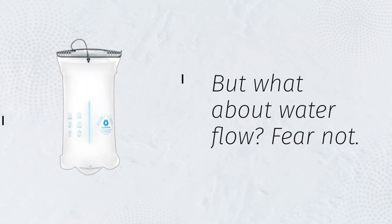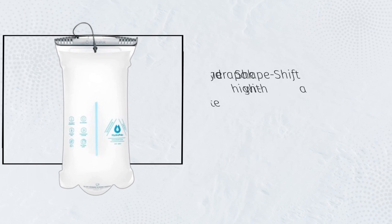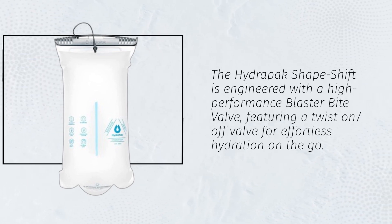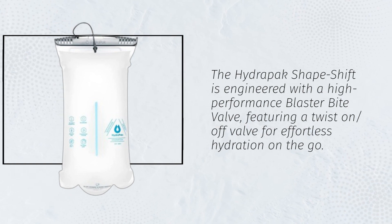But what about water flow? Fear not! The HydraPak Shapeshift is engineered with a high-performance blaster bite valve, featuring a twist-on-off valve for effortless hydration on the go.